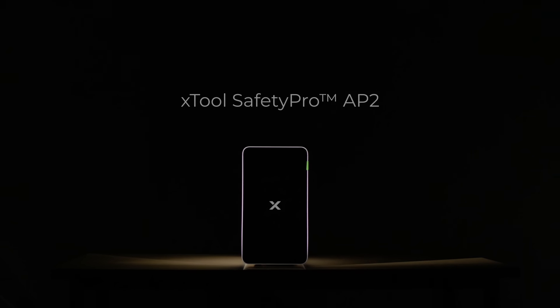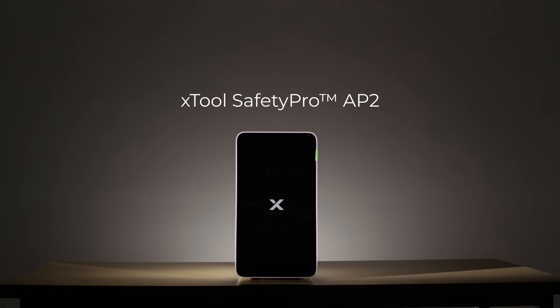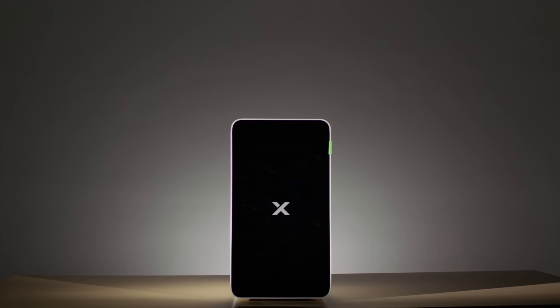This is the new Axtool Safety Pro APU2 Air Purifier, your ultimate laser purification solution.